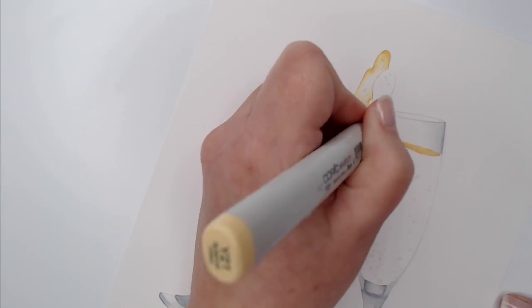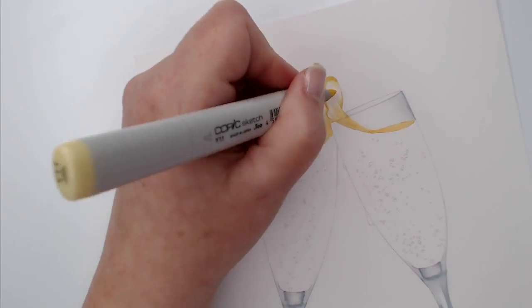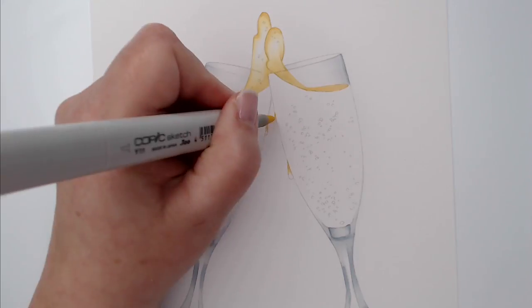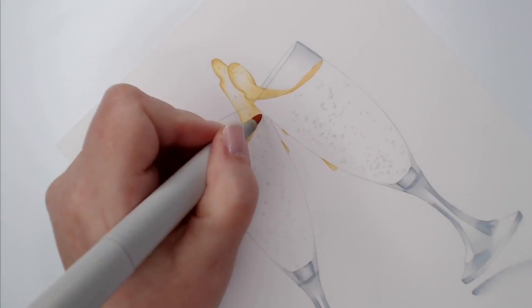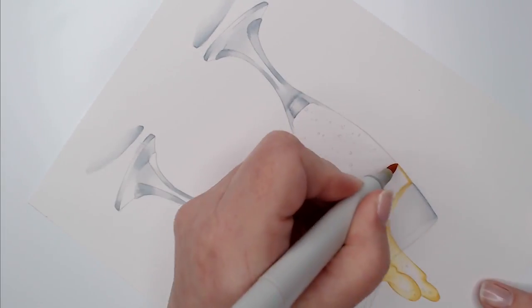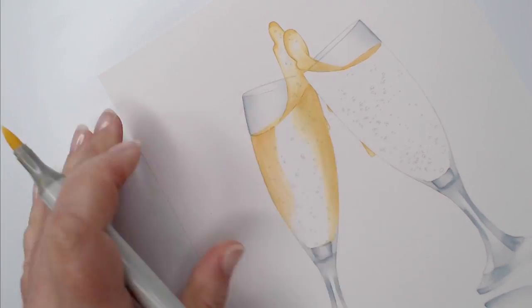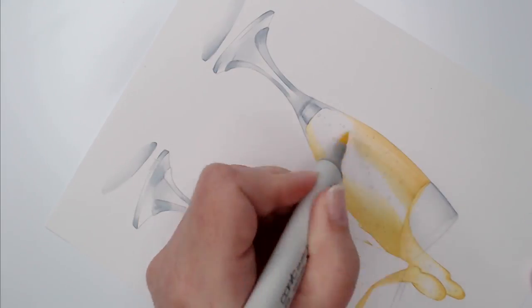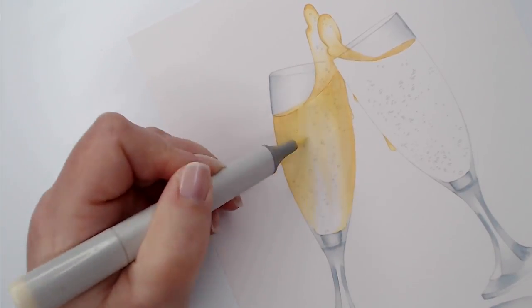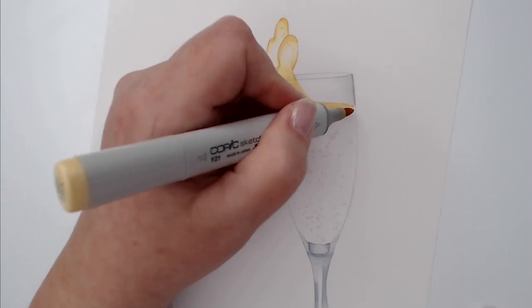All told, about six hours went into this project before I pressed the record button on my camera. But actually, six hours is a little misleading too, because I've been practicing realistic glass for years. I tackled glass for the first time around 1990 and I've been working on my techniques ever since. Some of you watching this video weren't even born in 1990 — I've spent your whole life fiddling around with glass. Come back a decade from now and I'll still be working with glass.